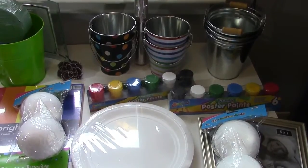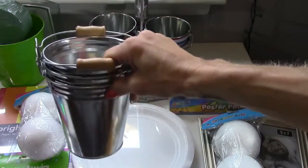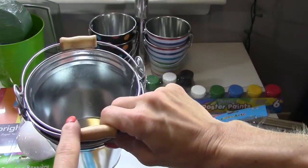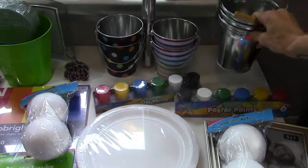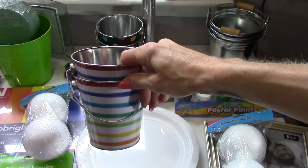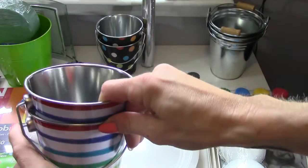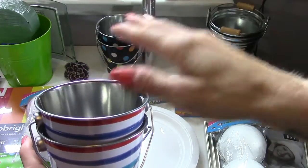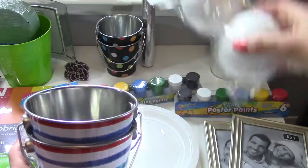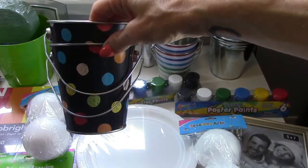I got these metal buckets. I think I'm going to use some of them for a game — a tossing game where we toss lollipops into them. Then these other ones I'm going to use as table decor: I'll put a foam piece inside with some colored shredded paper and then stick some candy or lollipops out of it. All the colors match the rainbow, which matches the Candyland theme.